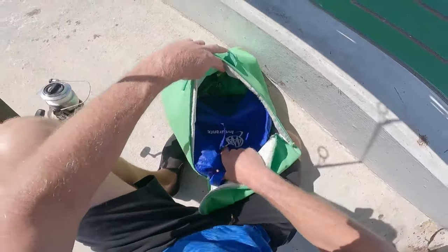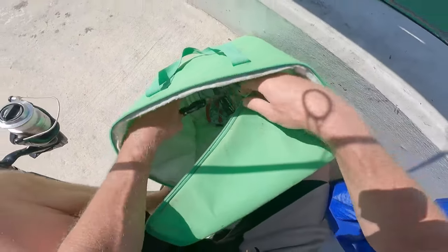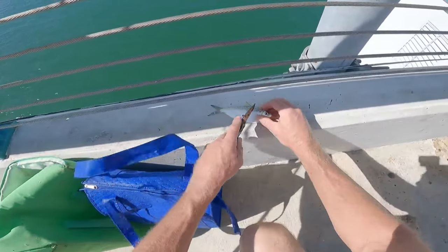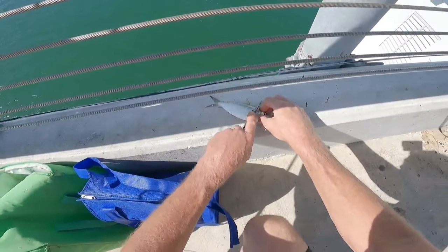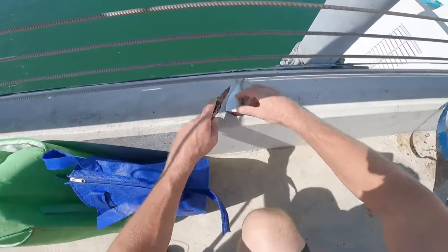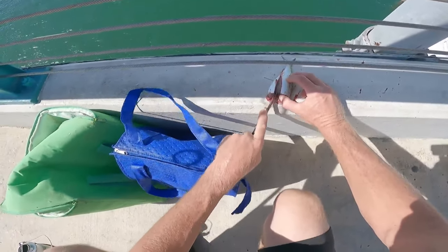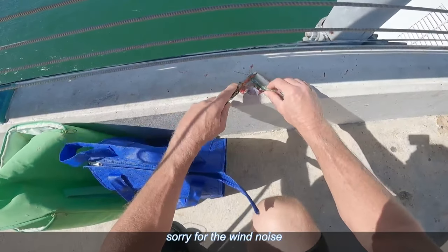So you need a little bait knife. What you do is you take your minnow, cut the head off, cut the belly off, and you scale it.